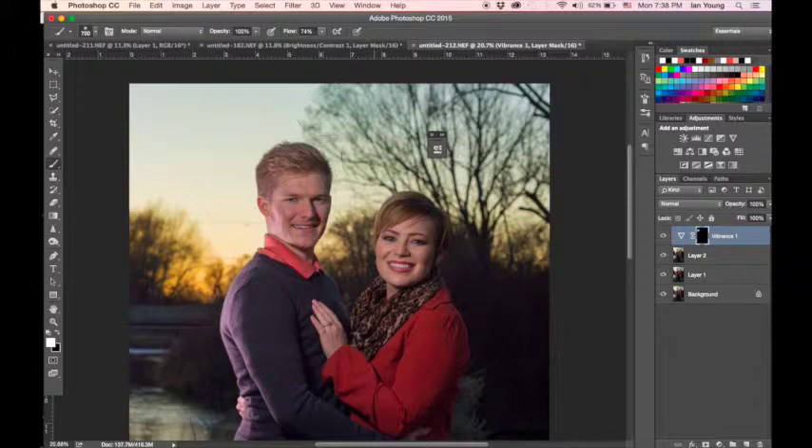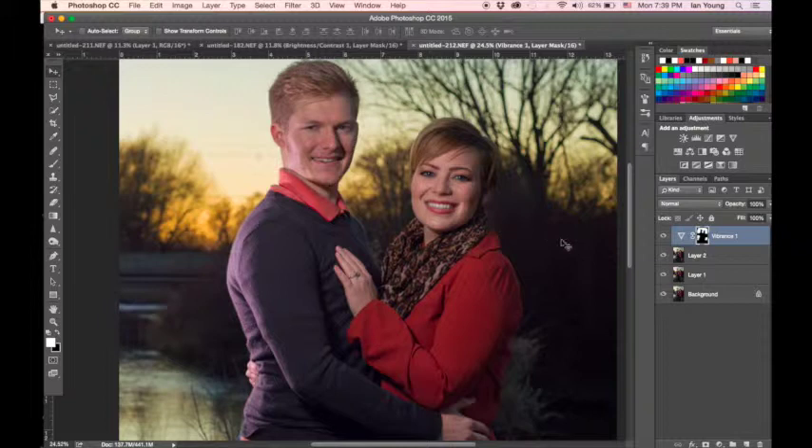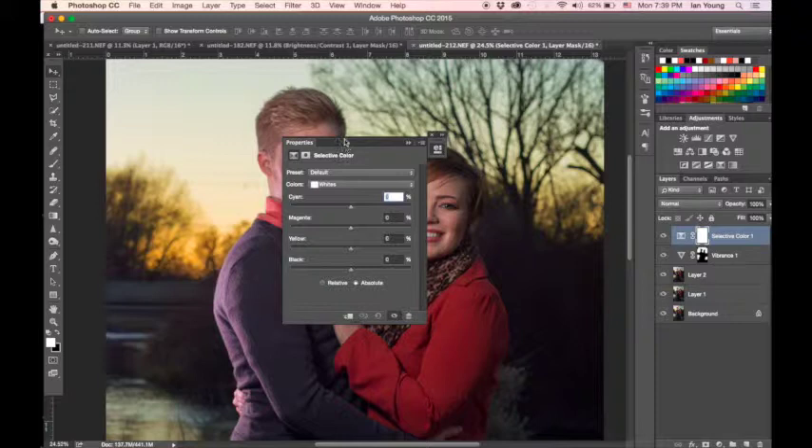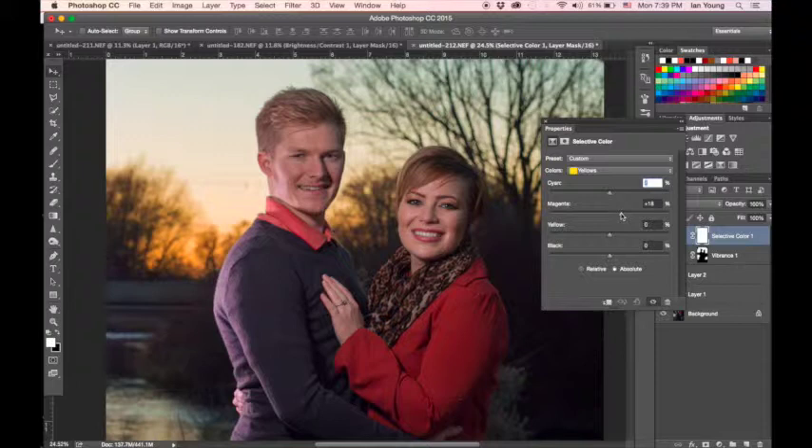Another great tool is the adjustment layer Selective Color, which lets you change specific colors in the image. For example, to give the sunset more of a magenta cast, I select yellow for that background area and simply slide the slider toward the magenta side. I edit this the same way as the vibrance layer — using masks — so I'm only adding color to certain areas, since right now the couple's skin tone and clothing are being altered.